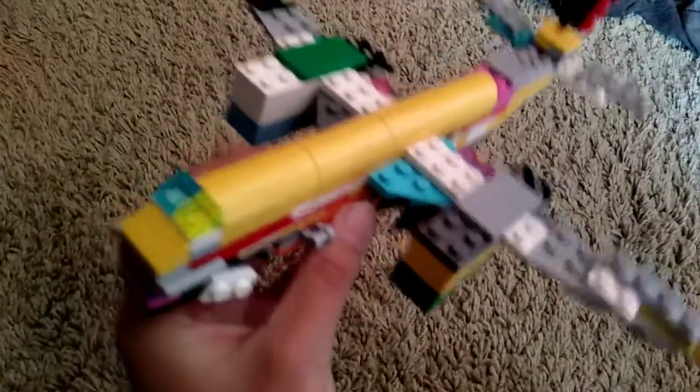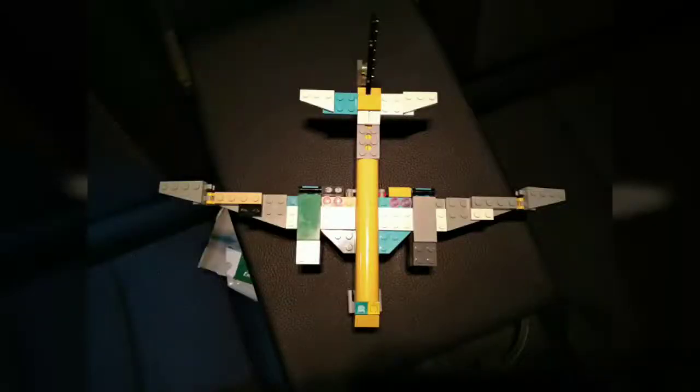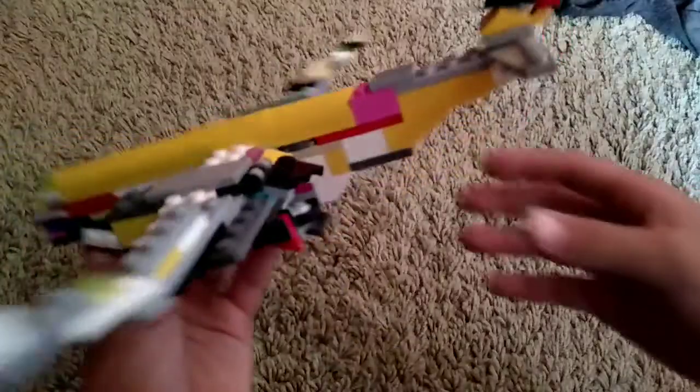Extended fuselage — I'll show you here, like before and after. Here you go, those are the pictures.